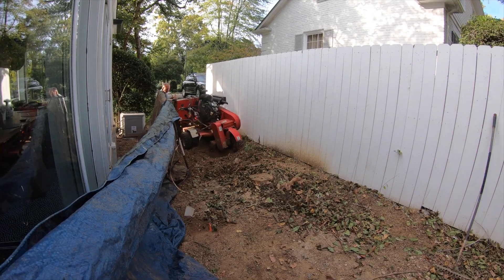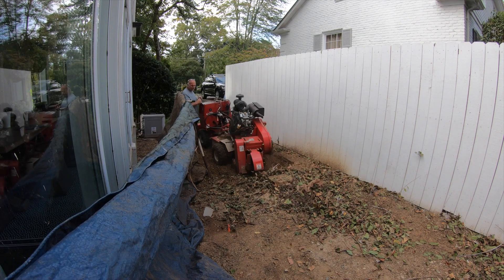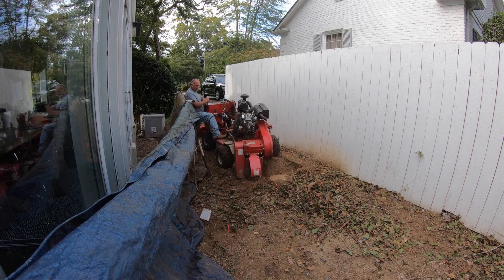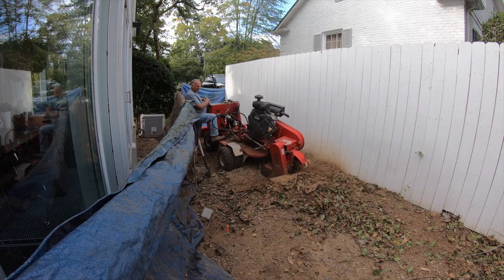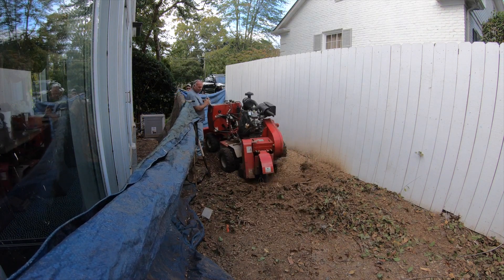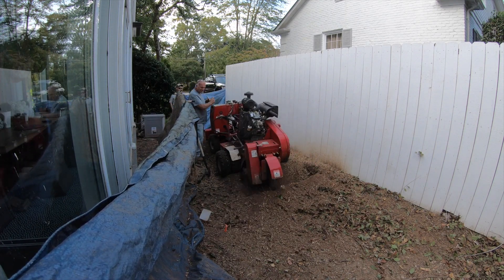Hey folks, just want to add something right here. You can kind of see two little flags to the left of the screen, right beside the tarp. Just wanted to clarify that — those are actually irrigation in there. So we're really threading the needle on this one, trying to get all the roots in a really tight spot. You got the irrigation on the left side and the fence on the right side.